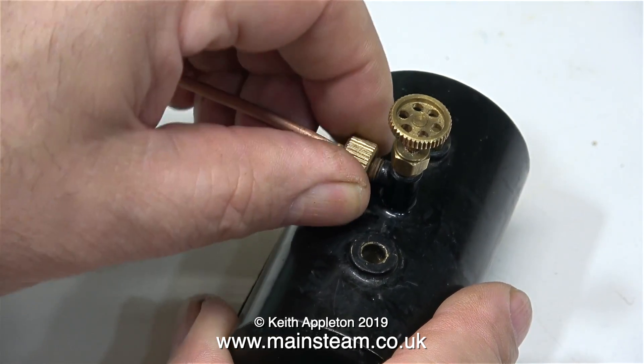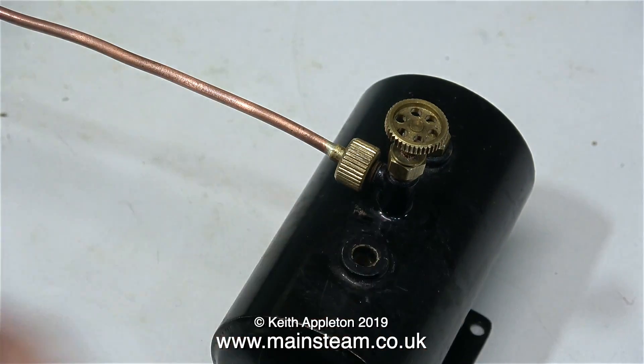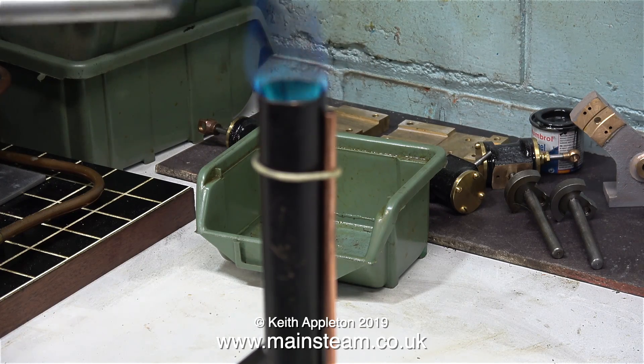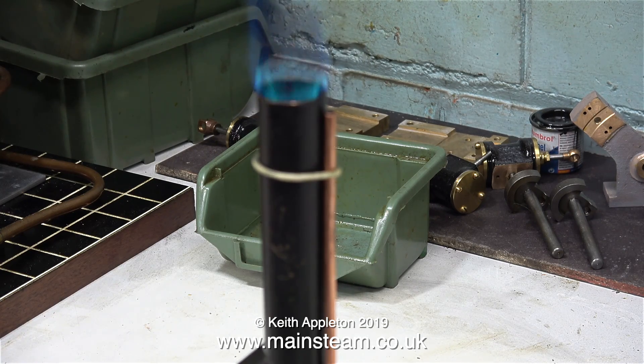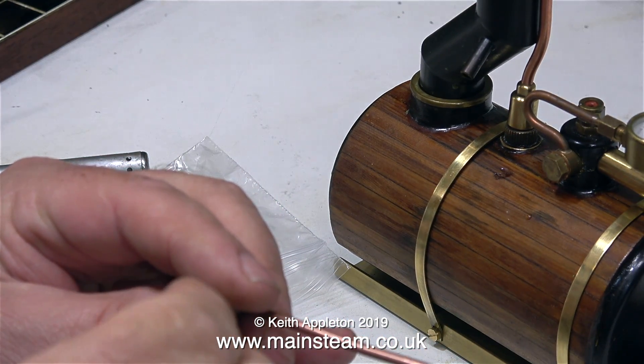In this clip I'm fitting the other end of the pipe to the tap on the gas tank. Now the exciting part — I'm lighting the chimney. The gas is burning quite nicely outside the chimney, which is no good at all. So a number 8 gas jet is too big for this job. Back to the drawing board and I'll refit the number 5.